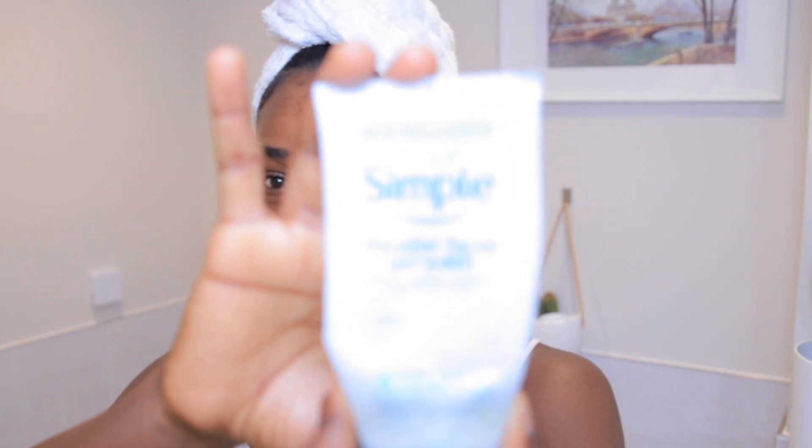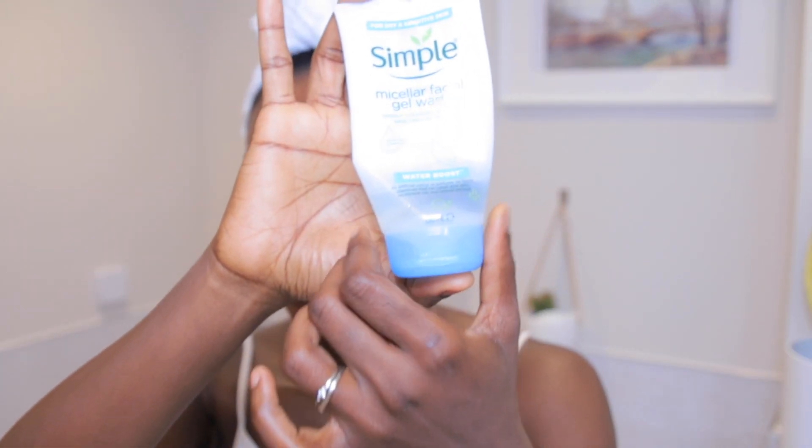Hey guys, welcome back to my channel, it's Oluchi here. I just woke up so pardon my voice. I thought it would be nice to do a quick video showing you guys the Simple micellar facial gel wash. This is what it looks like right here — I've nearly run out of it. This video is going to be all about my experience using this. I'm going to do a quick demo showing you how to use it, the consistency, everything.